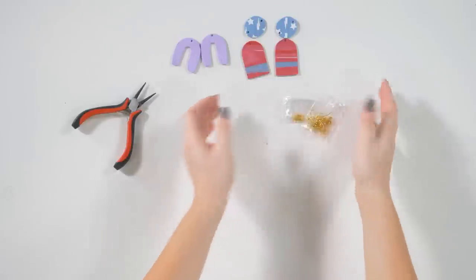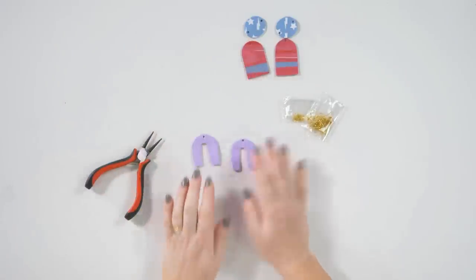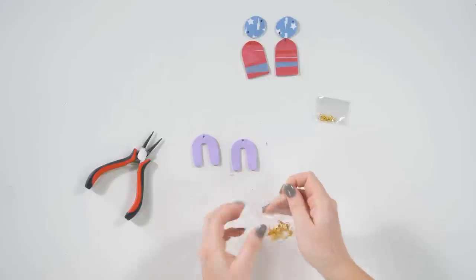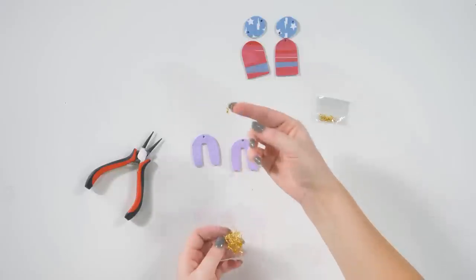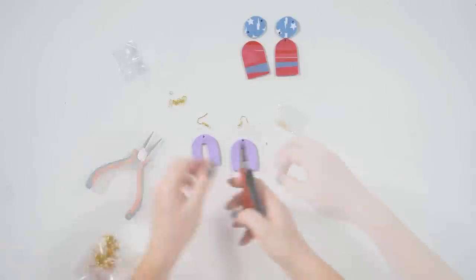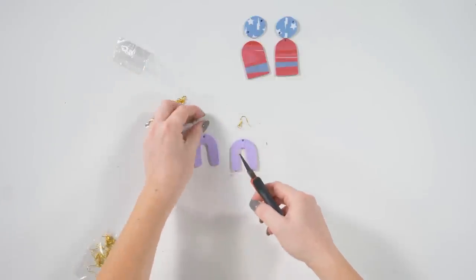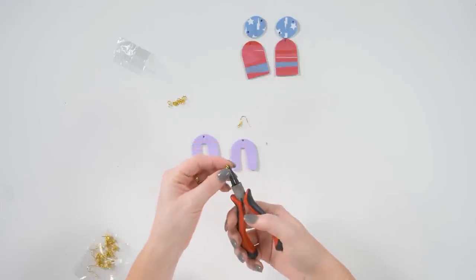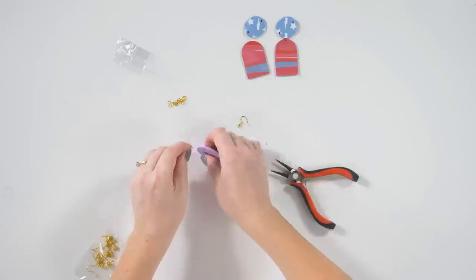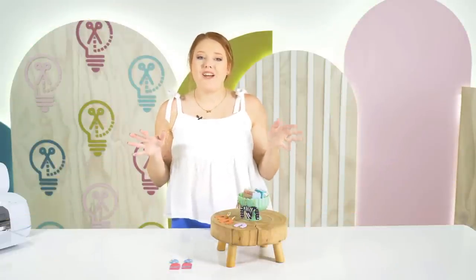Clean your area and we're going to start applying jewelry hardware to our earrings. You'll need your jewelry hardware and a pair of small needle nose pliers. For the dangly earrings, connect the jump ring to the earring hardware and then run it through the earring hole — or do it the other way around, whatever works best for you. After you've installed your hardware, you are good to go.